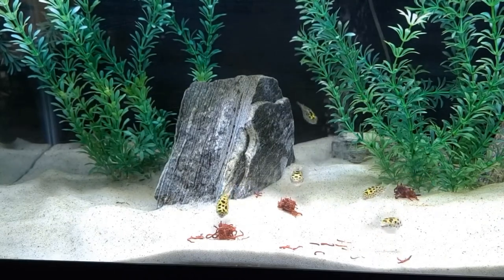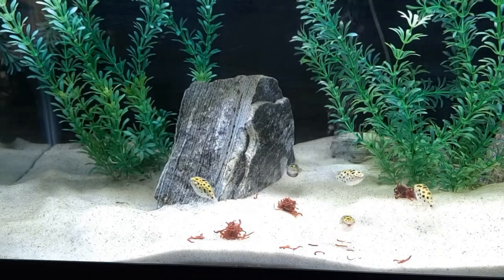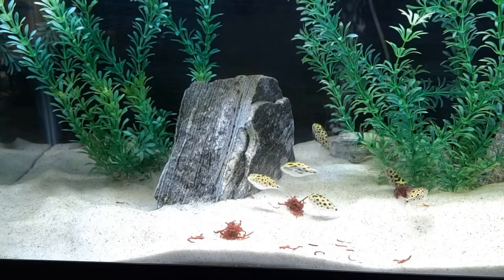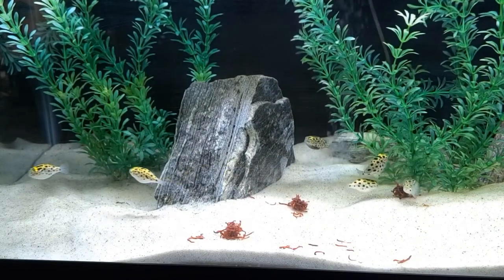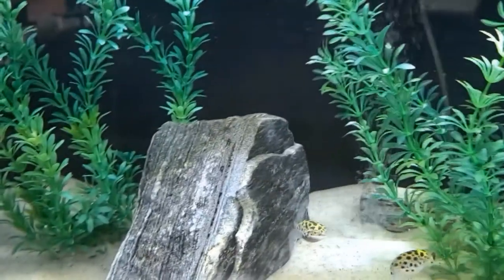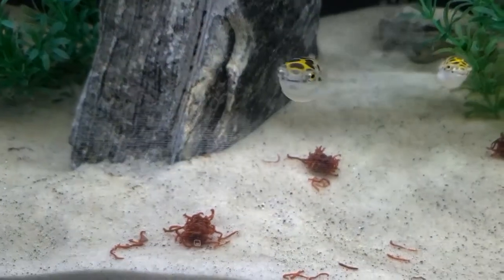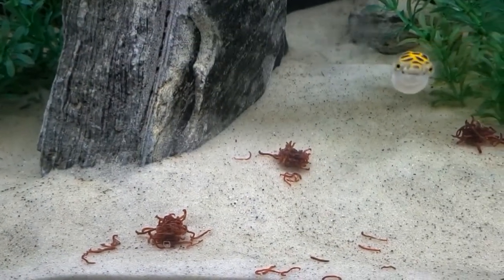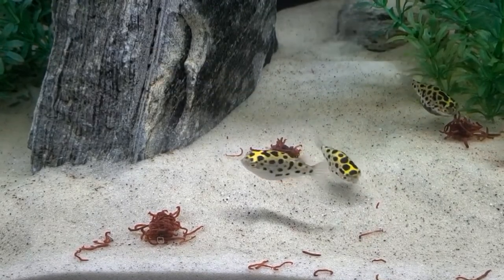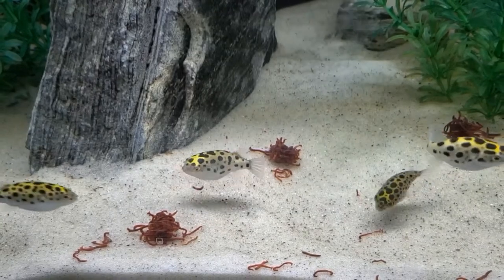Because brackish fish are born in freshwater, it's not harmful for them to be sold from freshwater while they are young. But it's important to introduce them to brackish water when you set up their new home. Brackish fish will return to the same spawning grounds where they were born, following the estuary inland to freshwater where they have their babies, then returning to brackish or even marine water, only coming back to freshwater during spawning.